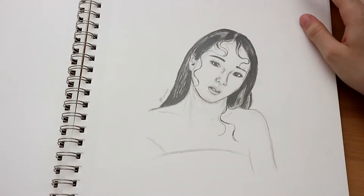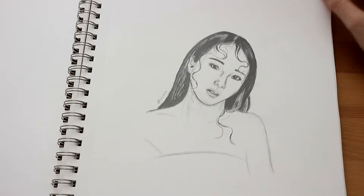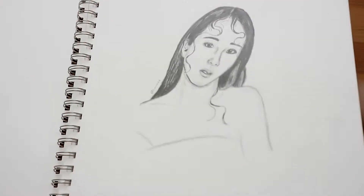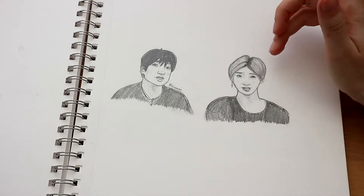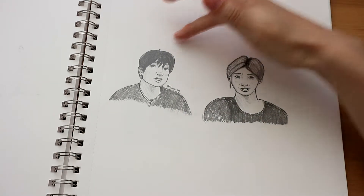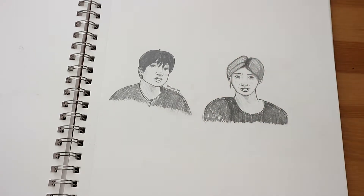Here I drew Jisoo just with graphics. This is Chan and Felix reacting to the Fever music video by GYP. They actually have two reaction videos — one with just Chan, which is this one, and one together — but I combined their most funny faces from those two reaction videos and drew them together.